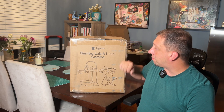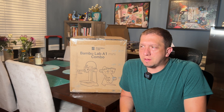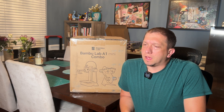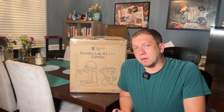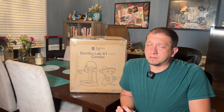Welcome to today's video. We are going to be opening up the Bamboo Lab A1 Mini with the AMS Lite. This combo ranges about $389. The printer itself is about $199, but with this combo you get the printer and the AMS Lite that lets you switch between four different colors in one print job. You get a lot of bells and whistles in a very compact machine.